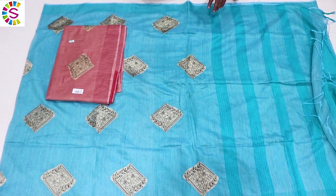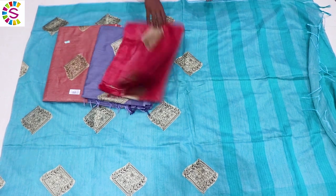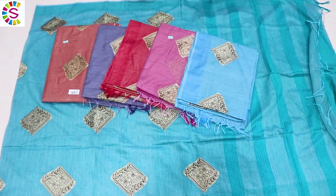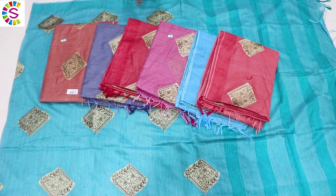The color is fully available — you can see the light and the dark. You can see the sky blue. You can see the dark pink. You can see the fancy ones.